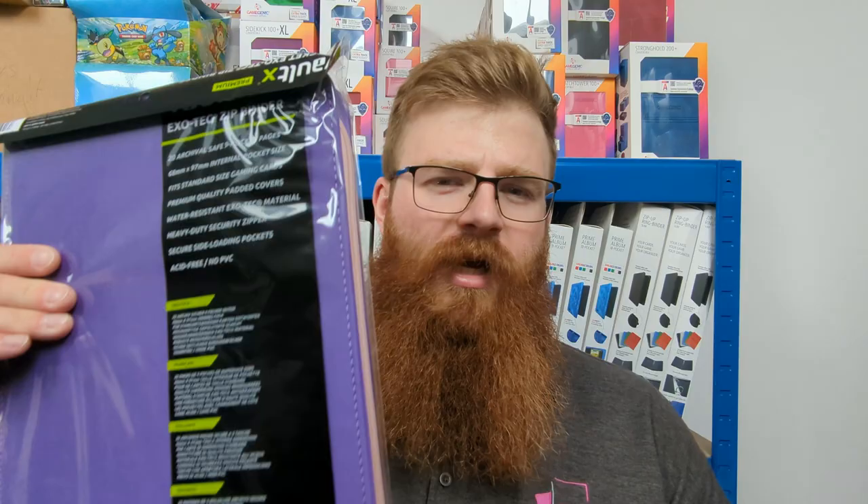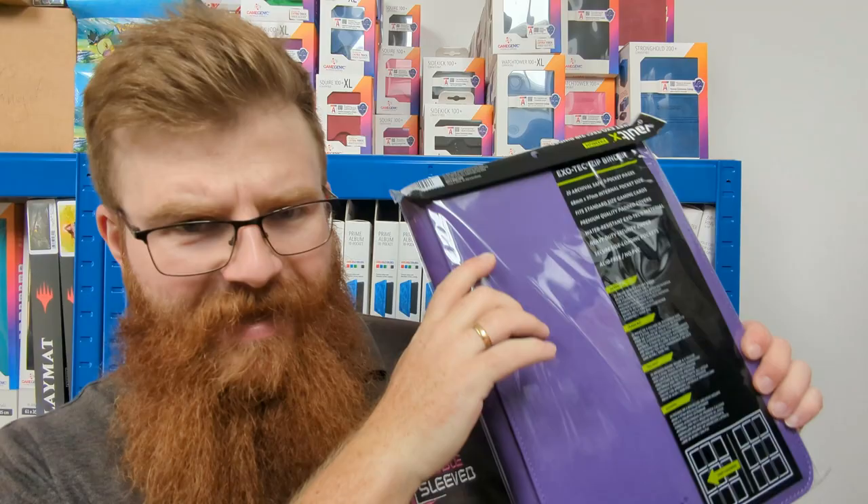Hello everyone and welcome to another Double Sleeve Review, where today we're going to be looking at the Vault-X Exotec Zip Binder. It's a very pretty way to store your cards, but is it more form over function, or is this what you should be putting your cards in?